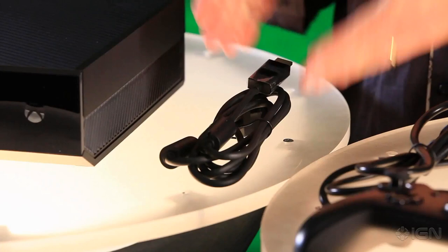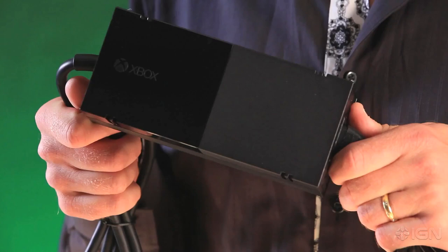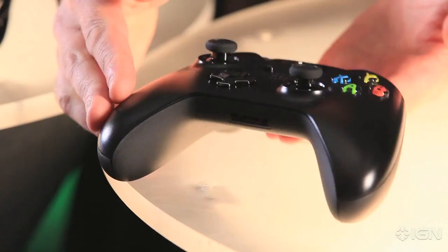Next up we have an HDMI cable — this is a 4K-capable HDMI cable that we're including in the box. Also we have, of course, the power supply.